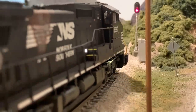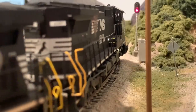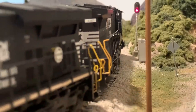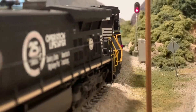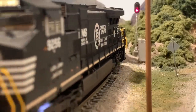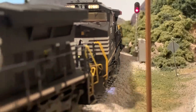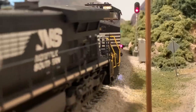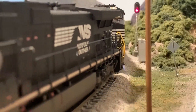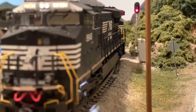Another interesting note about signal operations here is that a train actually can pass a red signal if it's an intermediate or ABS signal. What that means is that after coming to a stop, like P87 has done here, the train crew can proceed at restricted speeds. So like they would in real life, they're going to take the siding, and once P87 has cleared the main line, the switch will be thrown back for the main, and 135 will be able to continue westbound down the hill towards Asheville.